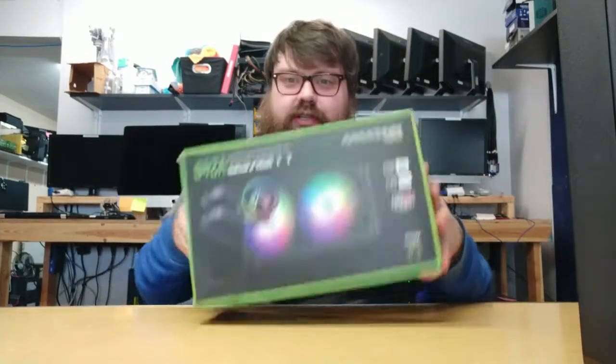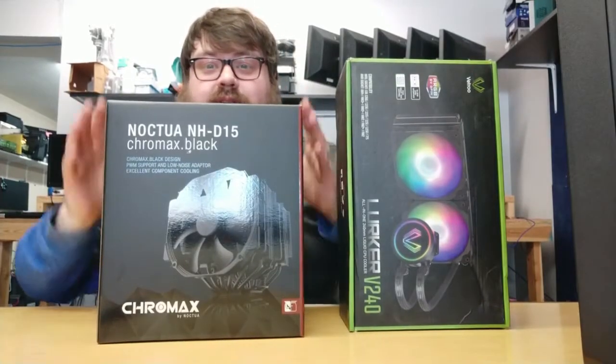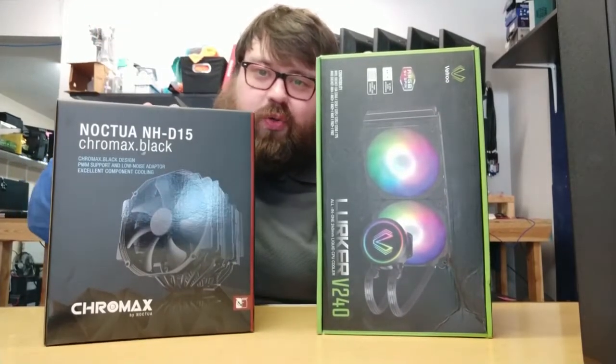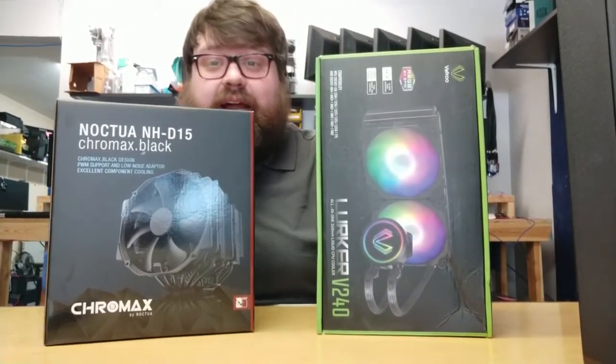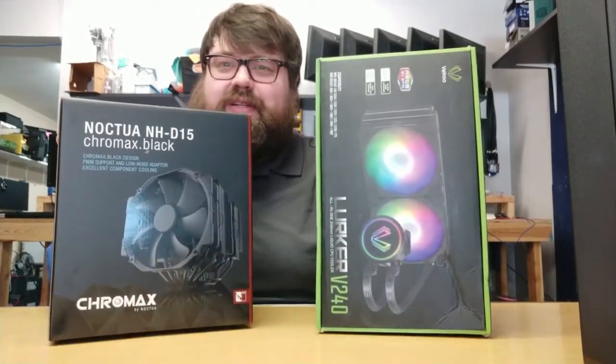One other thing before I forget: I will be comparing the numbers today for the Lurker V240 to the performance of a Noctua NH-D15, to see how well this cheaper Chinese liquid cooler does versus one of the best air coolers on the market. This will be a lot of fun — stay tuned and enjoy the review, because we've got some interesting results to look at.